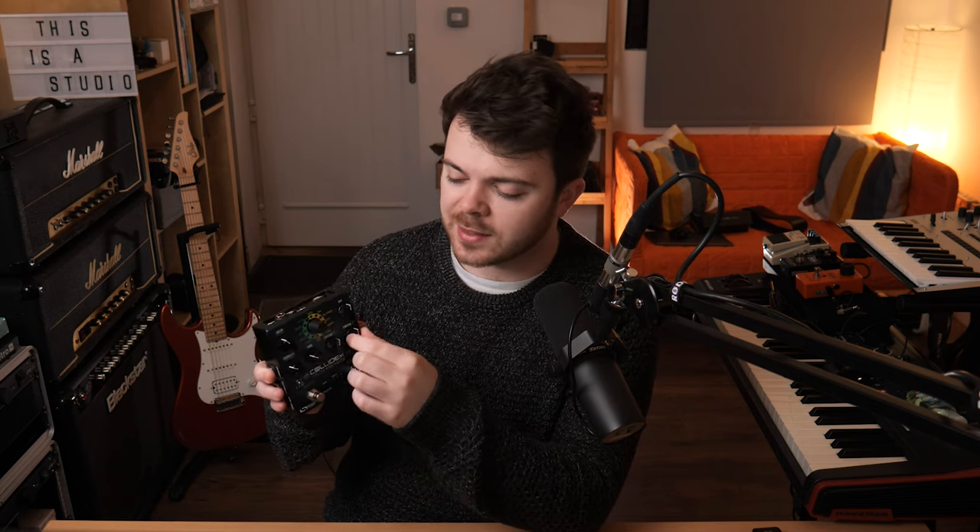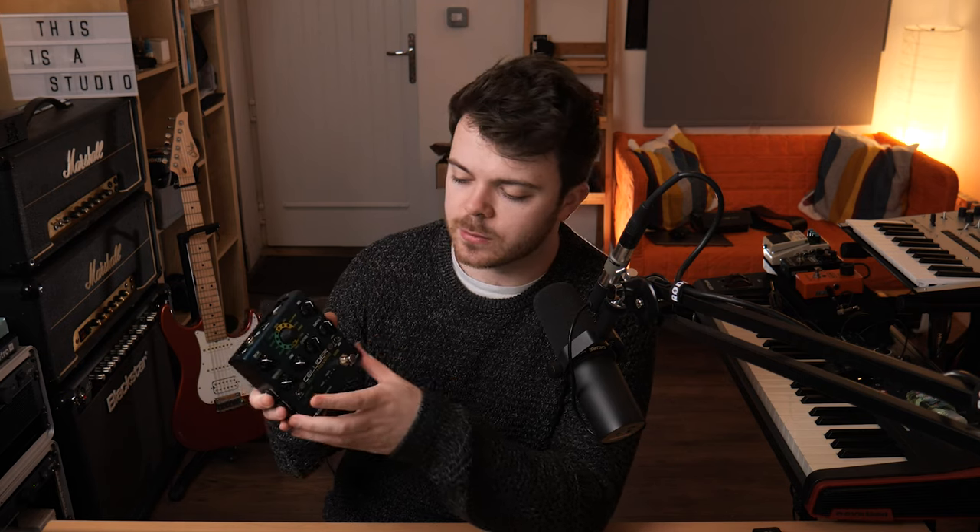For this tone, I'm using the tape algorithm on the delay side. I've got some modulation dialed in on the delay and I've got the tone turned down a little bit just to darken up the repeats. I had the Collider connected via USB to my computer, so the delay time is actually synced up via MIDI sync, which is pretty cool. And for the reverb, I've got the EDOME algorithm dialed in for a really nice, lush, atmospheric reverb.